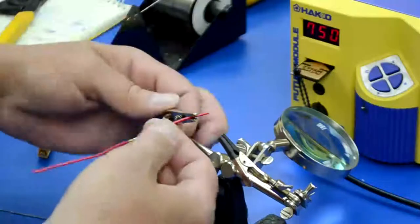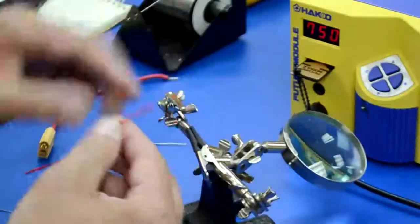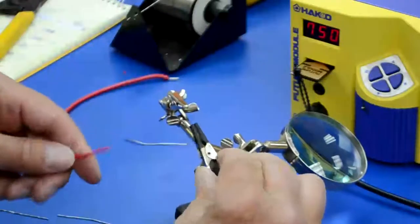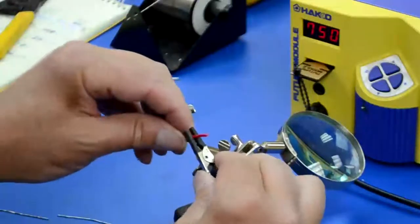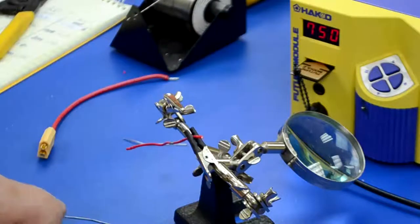they can cut the sheathing on the wire. A little tip for you here is to put heat shrink tubing on the end of the alligator clip — just shrink it on there — and you get a nice grip on the wire, you don't damage it. So that's just a quick little tip.